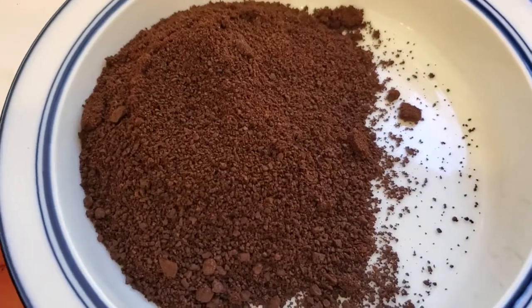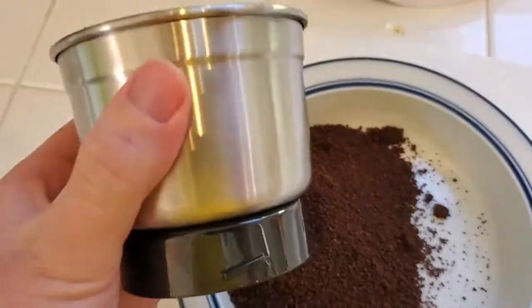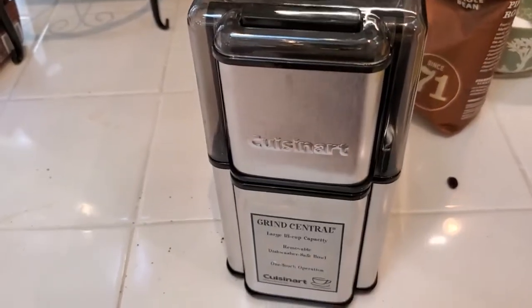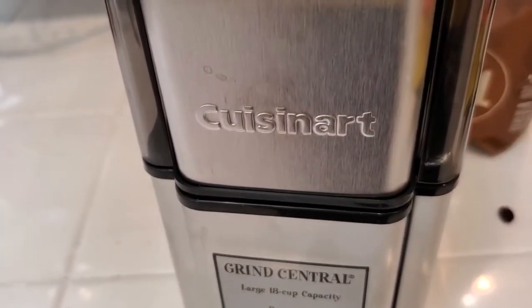I'll put this into a storage container, and then again I can pop the grinder right into the dishwasher to easily clean it. So a really nice, simple, effective grinder from Cuisinart.